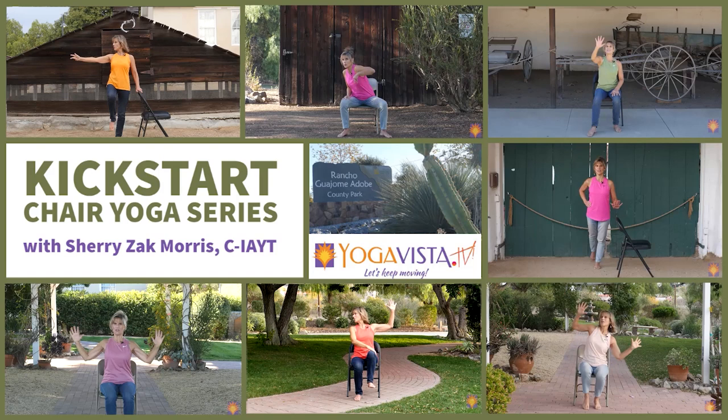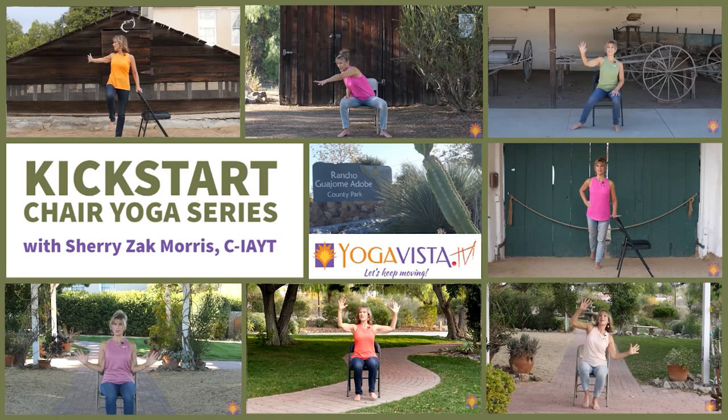Hi, are you ready to kickstart your yoga practice? If you've been sitting too long, lazing around too much, or just need a structured program to get you back into your yoga groove, then this series is for you. This is the kickstart program that has seven different practices. You can do seven different practices one day at a time or just mix them all up. You'll find that they're easy, accessible, and fun.